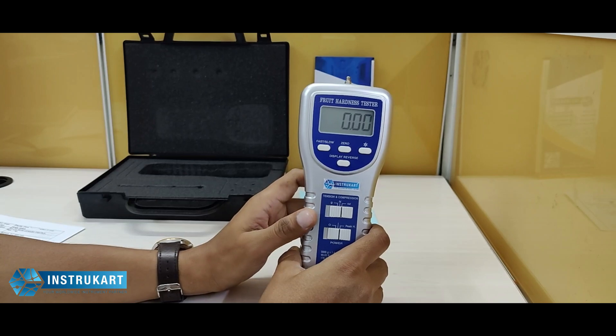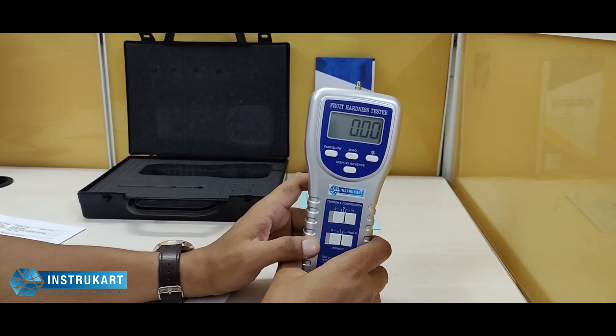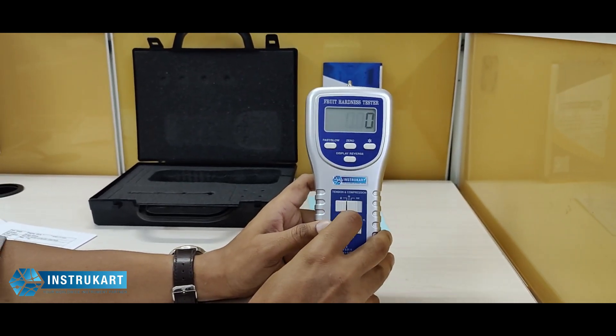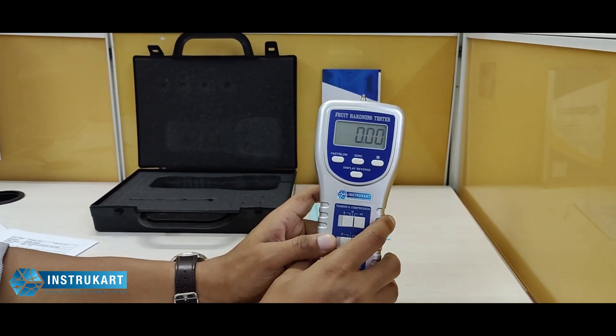It also has a peak hold function which will freeze the display at the peak value. Unit selection can be done between grams, Newton, or ounce.